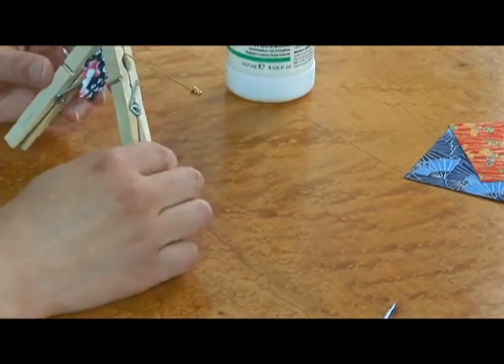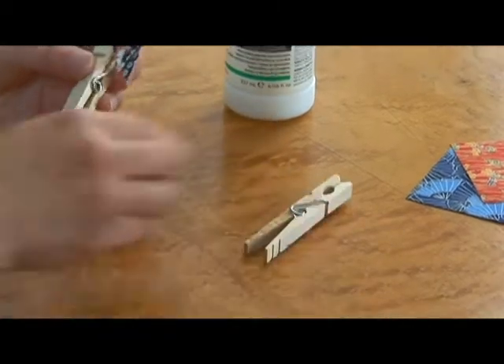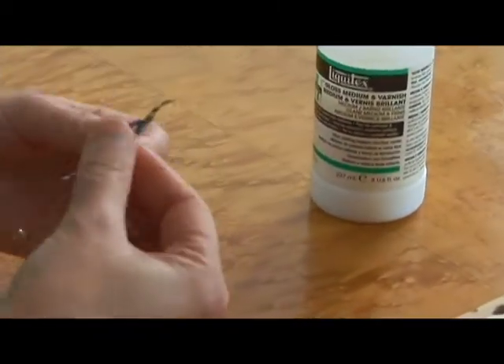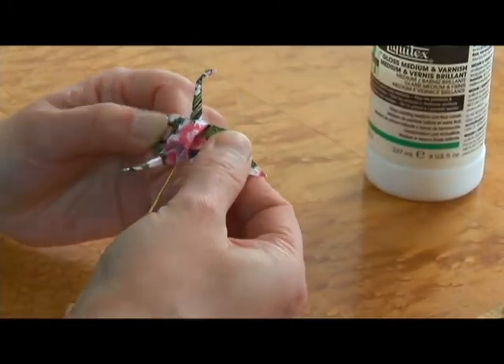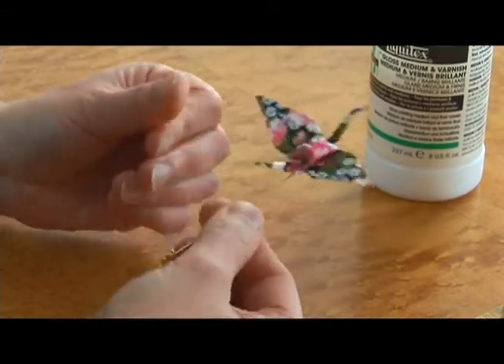Alright, now we are going to finish our crane pin. This is a dried pin. Take the clothespins off. Now we are going to spread the wings. Spread the wings. Open that base up and we have our crane.